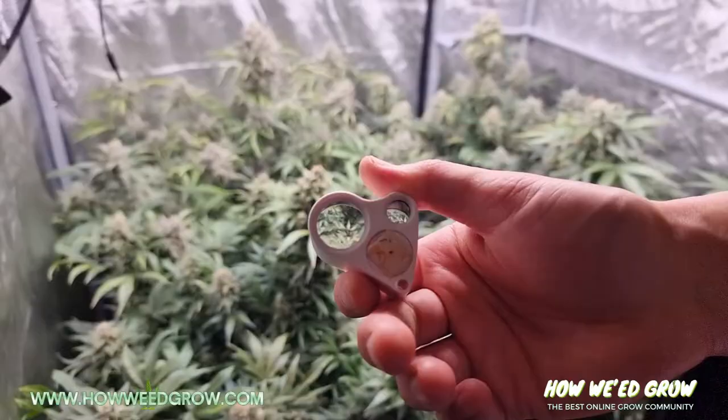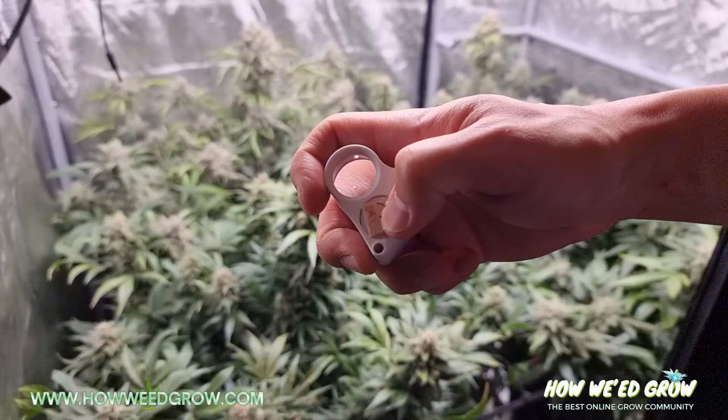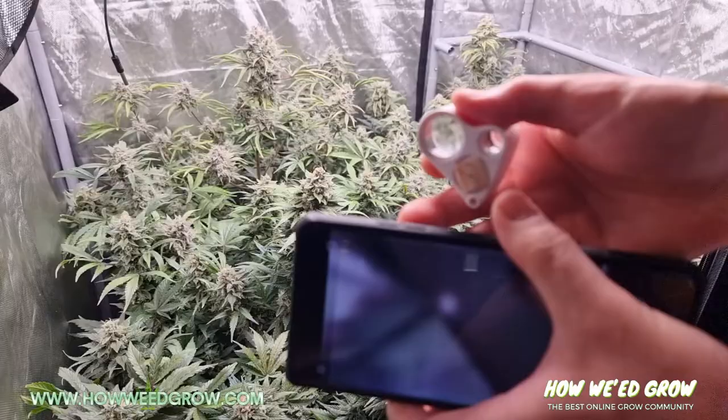And this is the best tool right here — it's like a $10 jeweler's loupe. Get it on Amazon. It used to have this metal cover plate that I unscrewed and took off so I could attach this using double-sided tape right onto my smartphone.